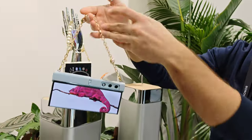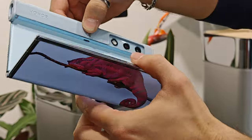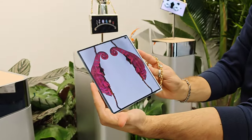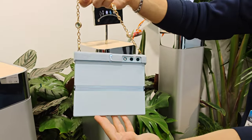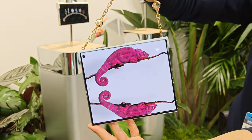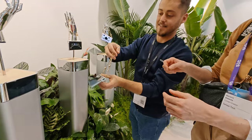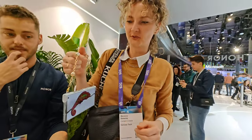Look at this guys — that looks so pretty! A foldable device with an incredible AMOLED display. What do you think? I think it suits me! Would you like this for your birthday? Yeah, okay.